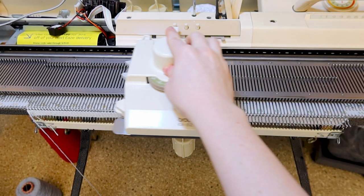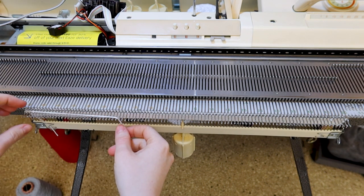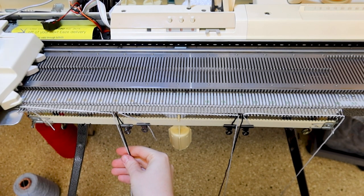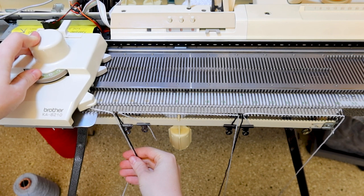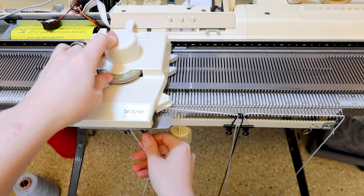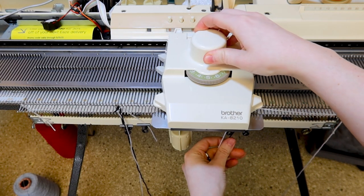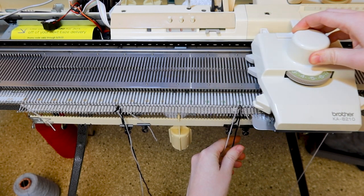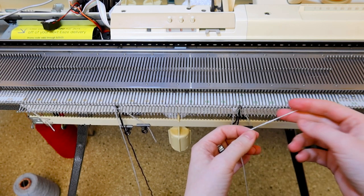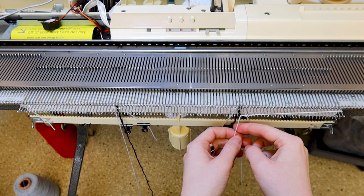The first pass of the intarsia carriage brings all of the needles out into working position, and then I'm just following the instructions from my script. The first row is tricky — make sure the end of the yarn facing away from the carriage is feeding from the cake. I'm using binder clips to attach the tails to the cast-on comb, and each of these has a sinker on it. From the second row onward, you have to be careful to overlap the next segment with the previous yarns by bringing the yarn underneath.